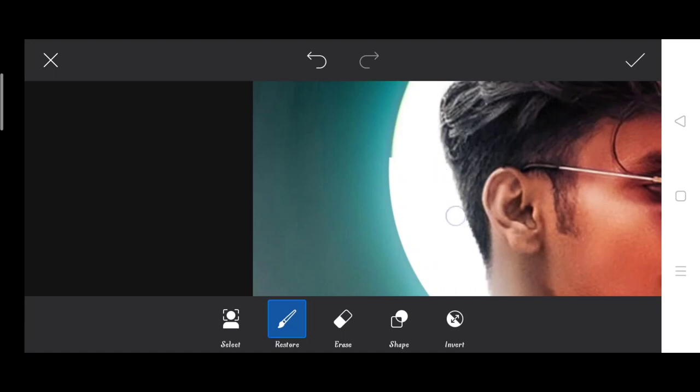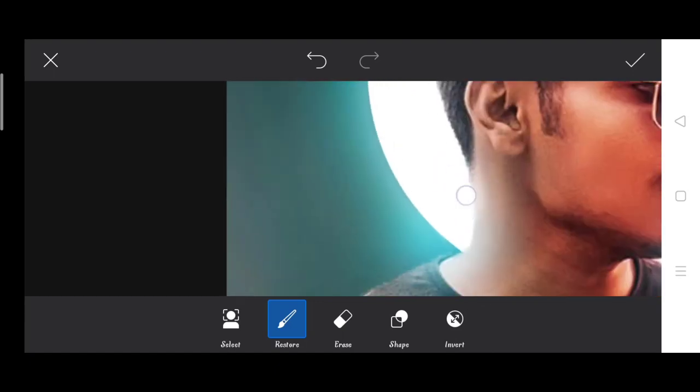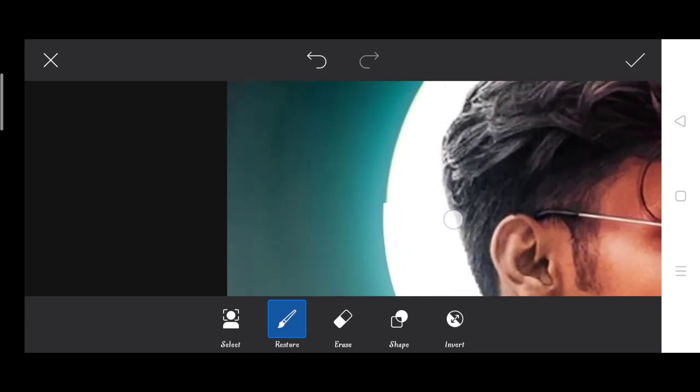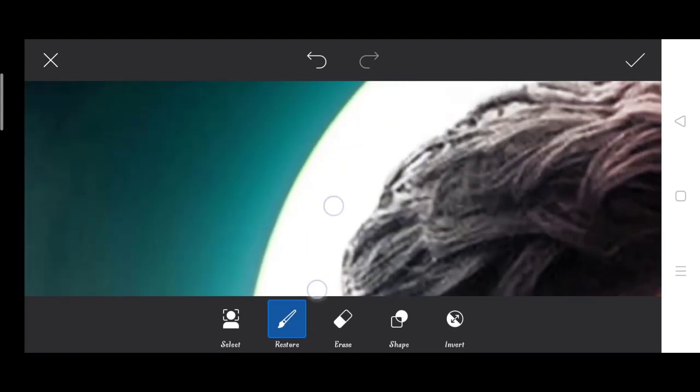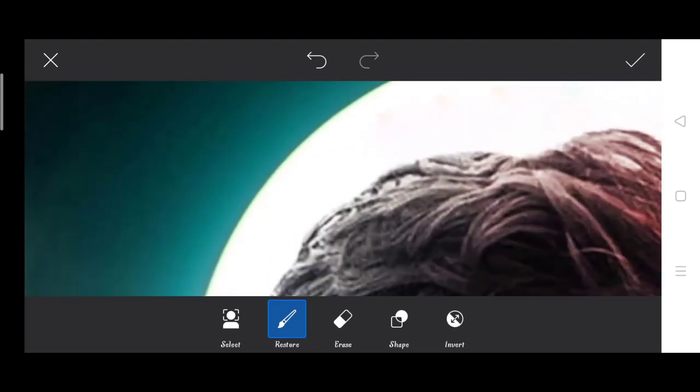We paint the white color on the moon or light area, so the effect on the hairs is also good. I'm going to show you a little in the video so I don't waste time.